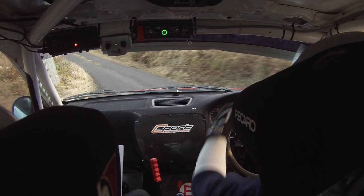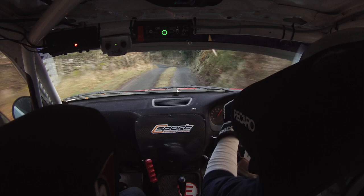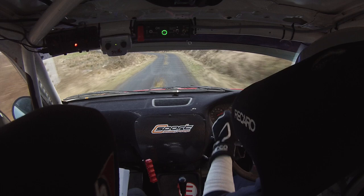Flat crest and a 4 right. 3 right here, 60. 4 right over crest into 4 left, 4 left here. Tight 4 left again into tight 4 right over crest — don't cut it. 5 right over crest, fast 3 left — this is your fast 3 left here, coming up. 40, 4 right over crest at the pole.